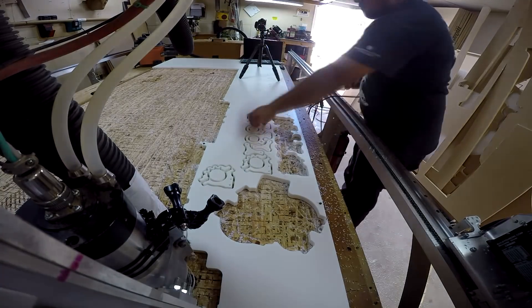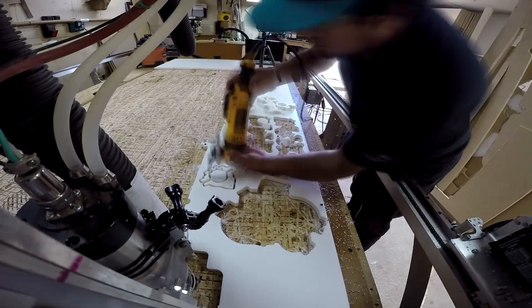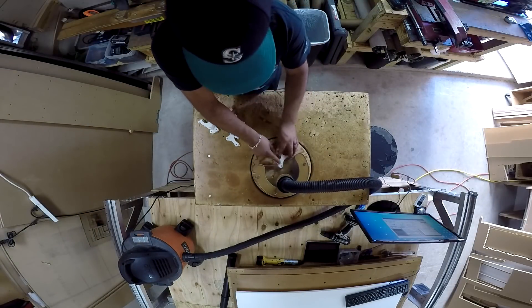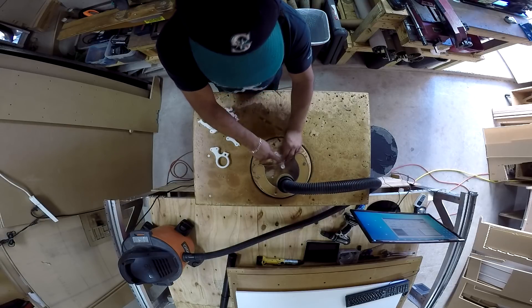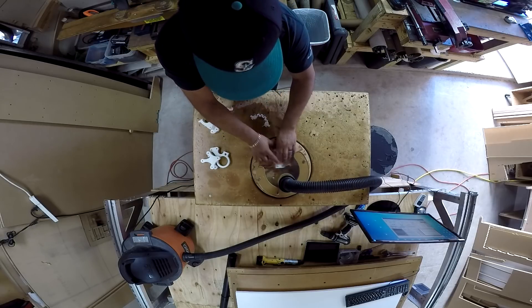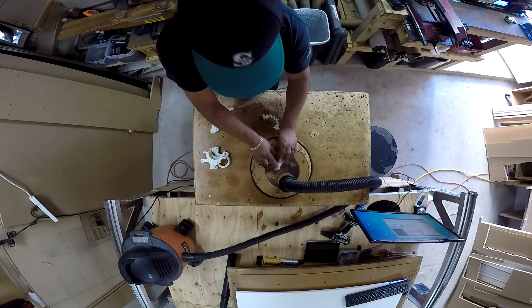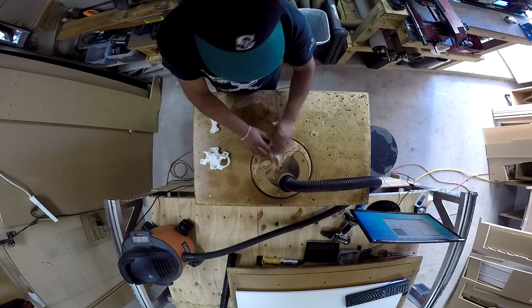Now we're taking those parts out. We're using a router table with a bearing block to clean up those holding tabs. The bearing guides the top edge to follow the profile and just trim the holding tabs. You have to be really careful when doing that. So that's the process of our fabrication of these mounts. Please leave some comments if you like this kind of video, and if you want to see more of these in-house video logs, please subscribe. Thank you very much for watching.